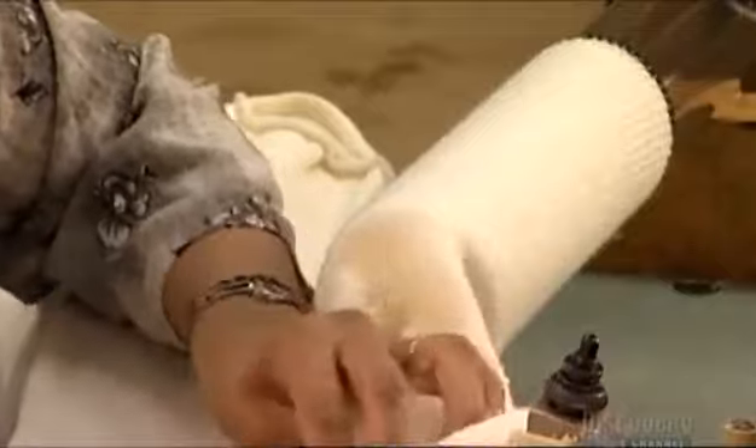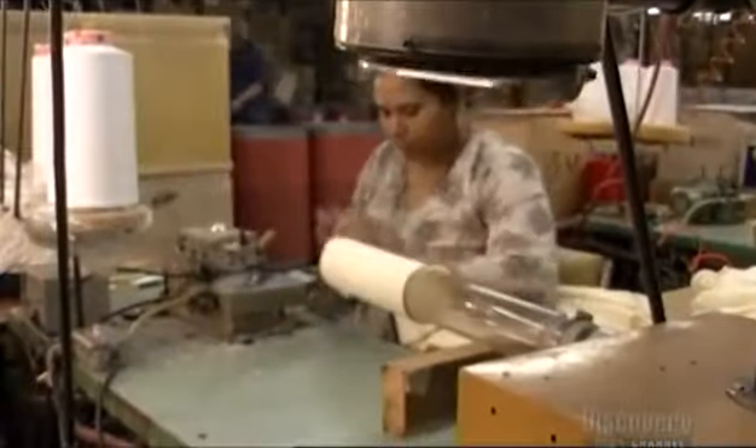Next, the vacuum tube deposits the sock into a bin. The trap door on the end of the tube ensures that vacuum pressure isn't lost.